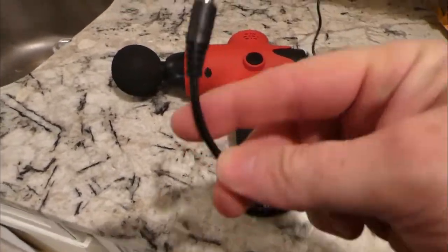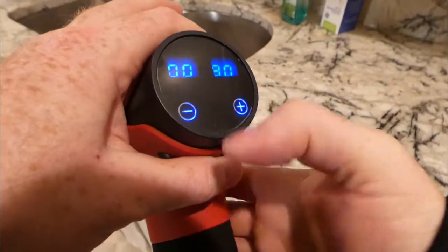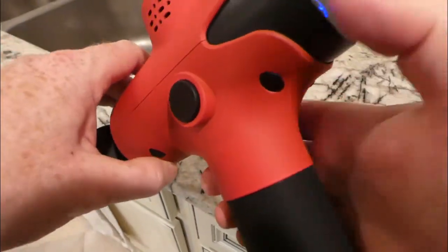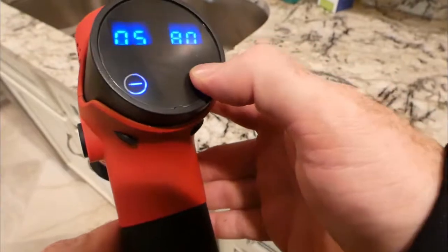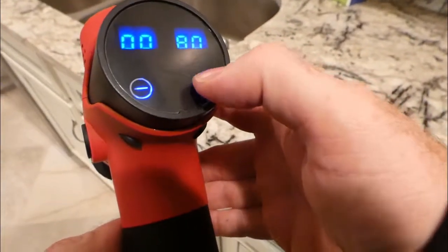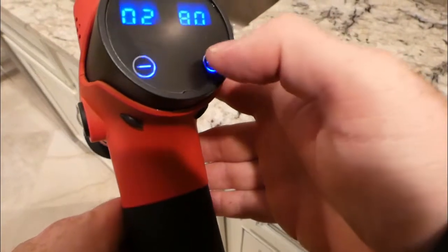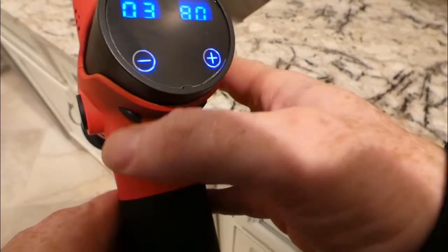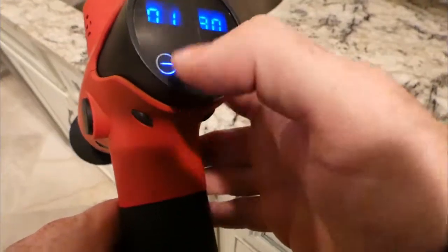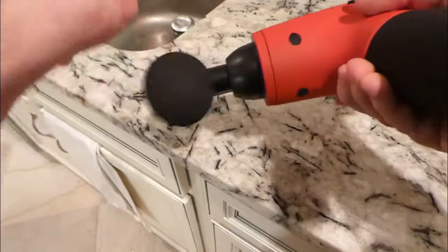First thing to actually operate it — you can't have it plugged in, it doesn't do anything. This is going to control the frequency of this thing. Let me go ahead and hit the plus button. It goes all the way up to six — so it looks like it's six speeds — and then back down for speed, and I can hit the negative to control that. All the other black things on here are just covers for screws and stuff. On/off button down here — this is where you're going to charge it.